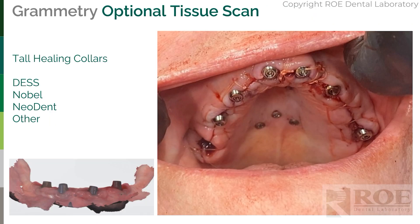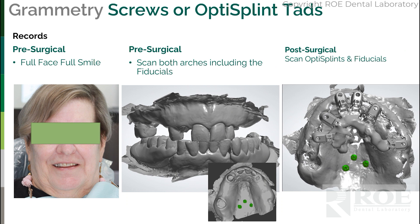With our system, it's just two pre-op scans, a bite, and then a surgical scan of the OptiSplint. We know that doctors also scan a tissue scan in courses and practice — that's fine with this system. If you're using DES, Nobel, Neodent, or other tall healing collars, let us know which one you're scanning so we know for registration. You can scan this after suturing the tissue around the healing collar. With our system we build up from the bone, and we know the tissue is approximately two and a half to three millimeters thick, so the tissue scan is optional. When you upload, include the full face, full smile, the pre-op images with the screws, and then the OptiSplint scan with the screws. If you scanned the tissue with healing collars, upload that as well.